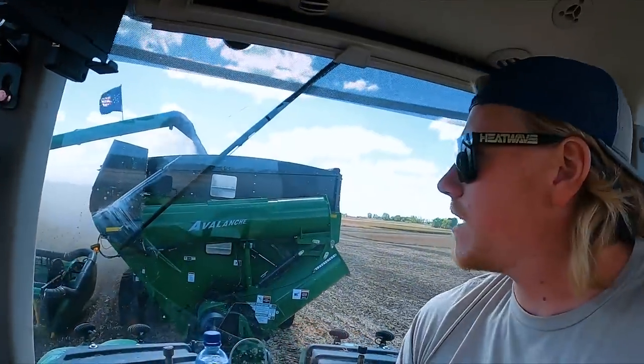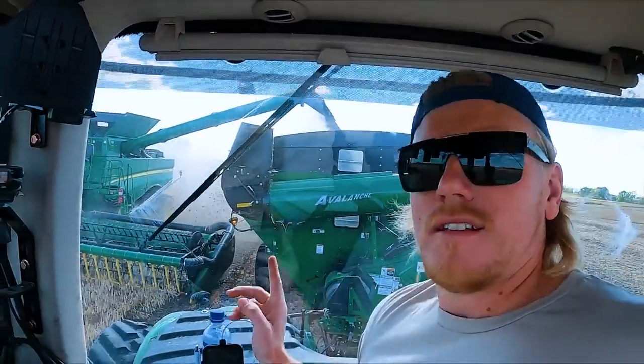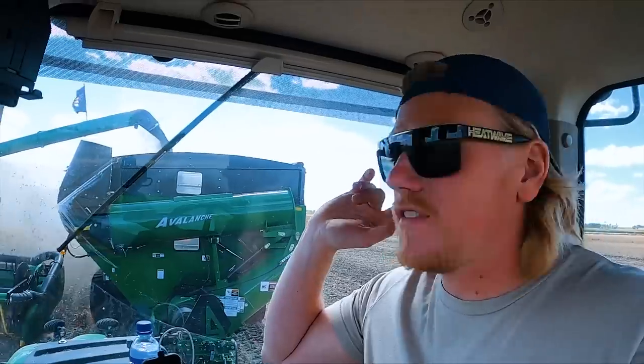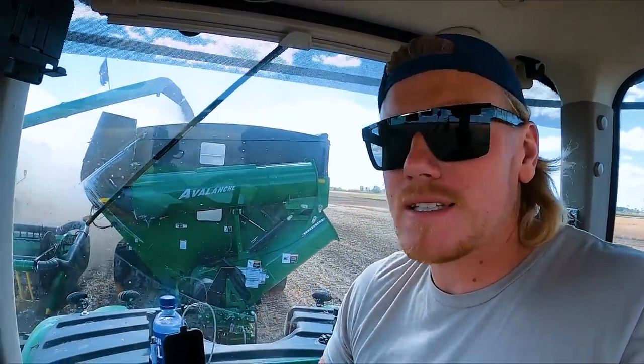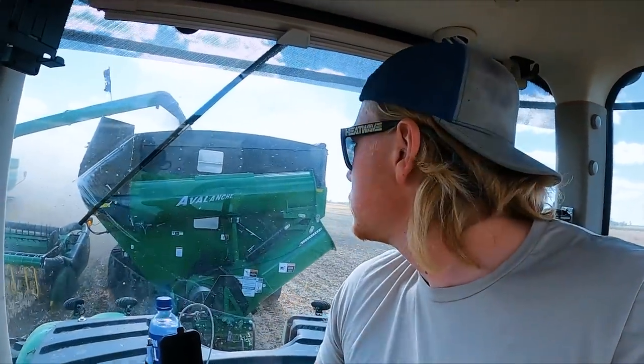We're over on Chet's combine now. These 45-foot heads do not leave much room. I'm trying to get as far under him as I can because we have a very strong northwest wind and I don't want it blowing beans off the side of the cart. So I'm dumping into the center, which I don't normally have to do, just so I don't get too close to the head — just trying to alleviate any potential issues.